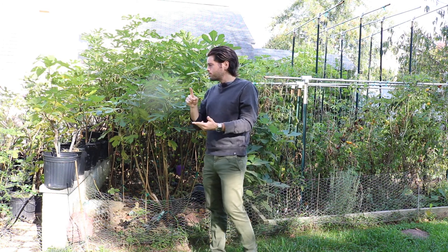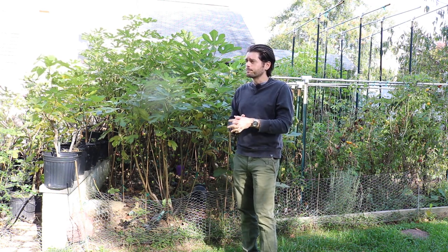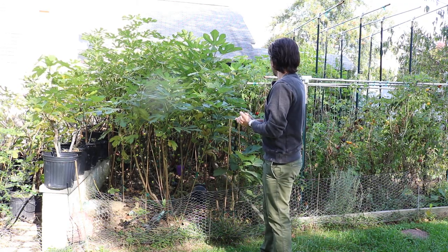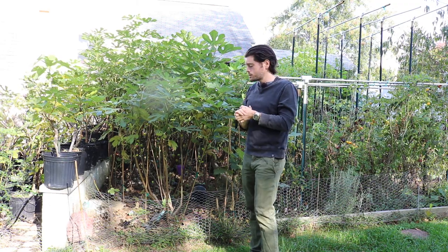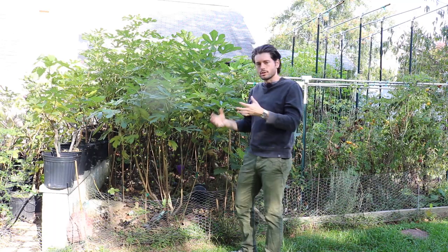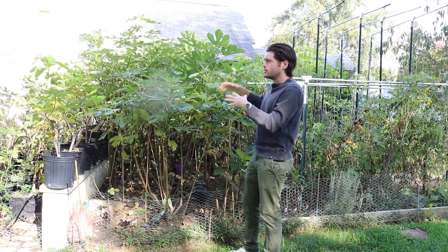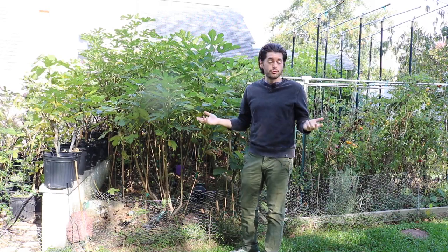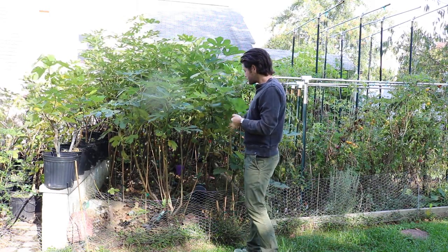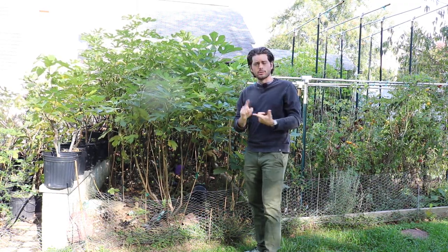I've realized that this is probably the best way to get the most amount of figs from a particular area. Even if you had one large tree that would produce a lot of fruits, by doing it like this and having enough sunlight in that given area, you can actually get a lot more fruit this way — even surpassing a tree that produces a thousand fruits.